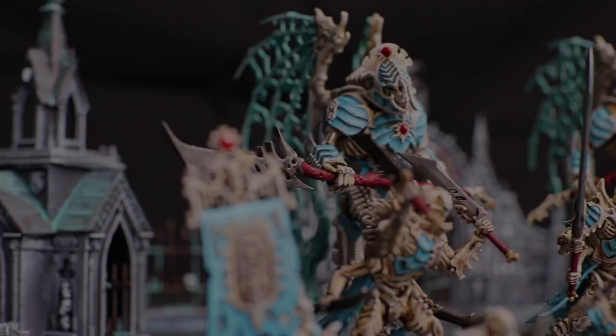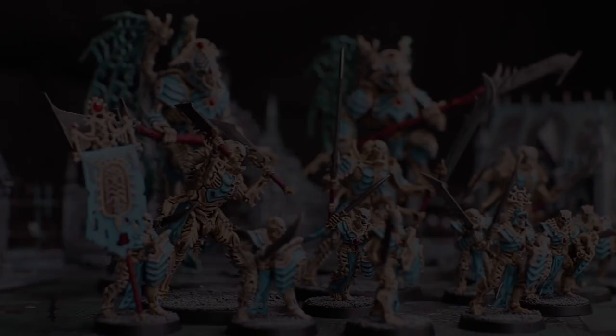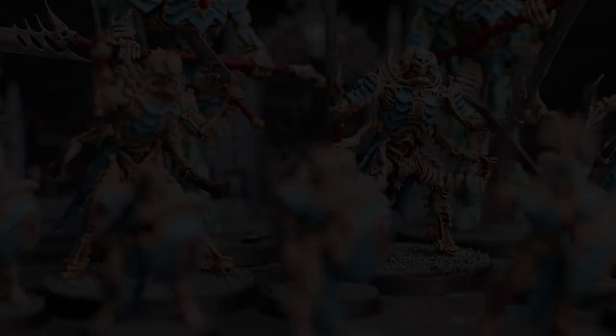Hi folks, in this video I'm going to be showing you how to paint the Ossiarch Bone Reapers to a really good tabletop standard but without too much trouble. If you do find these entry-level painting videos useful — maybe you're just getting started in the tabletop hobby or potentially worried about painting bigger armies — please give me feedback in the comments, give the video a thumbs up, and if you haven't already subscribed, please do so for more.